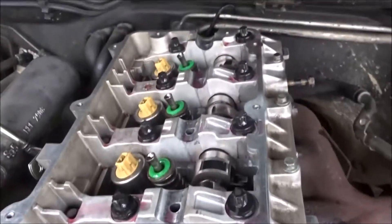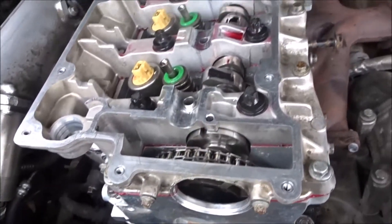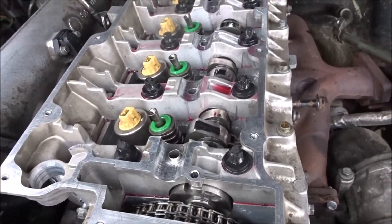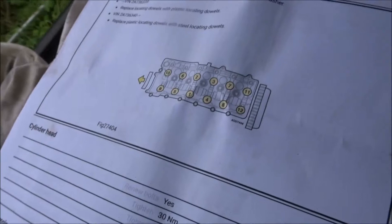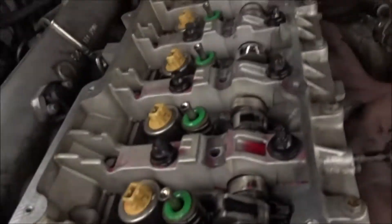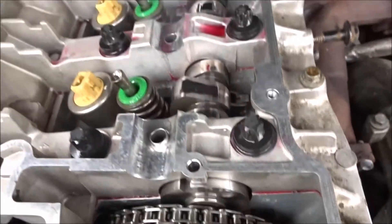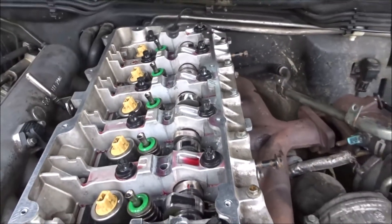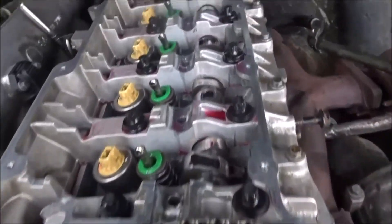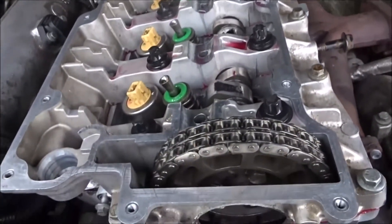Head bolts are in — lubed up underneath the washers and down the threads, torqued to specification in the correct order. Just done the first stage at 13 newton metres, now on to 65. Head bolts are all in, all torqued up, ready to rock and roll.